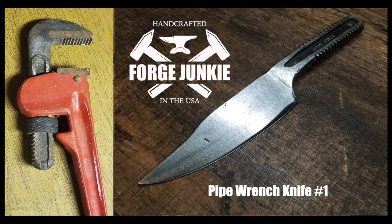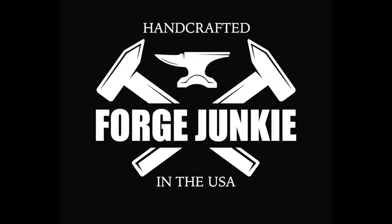Thanks for checking it out! Please subscribe to my YouTube channel — I'm going to be putting up a lot more videos as I start to get better at this. And here's a link to my Etsy store if you're interested. Thank you very much.